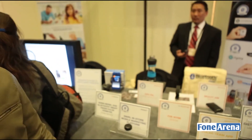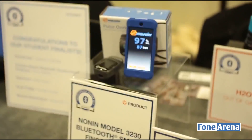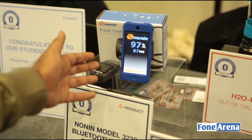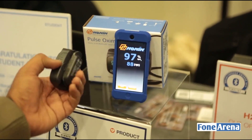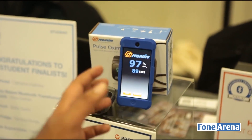Now this is something connected to health and fitness. This is a Bluetooth Smart finger pulse oximeter from a company called Nonin. You basically put this on your finger and you can measure your heart rate and related metrics.